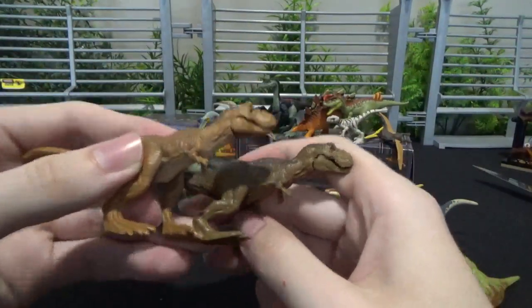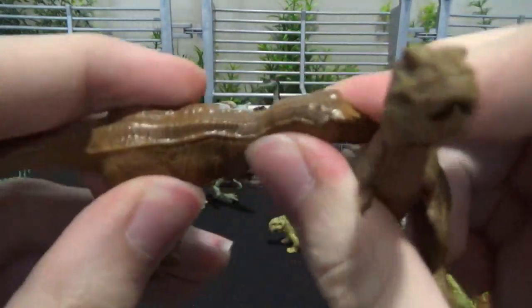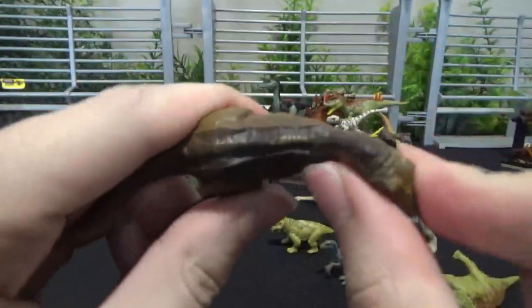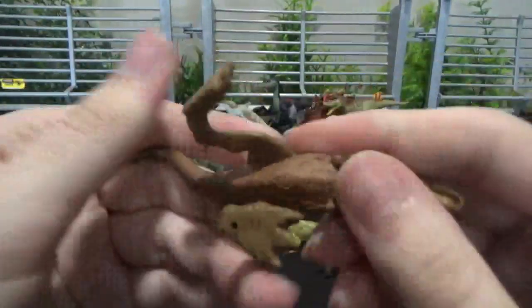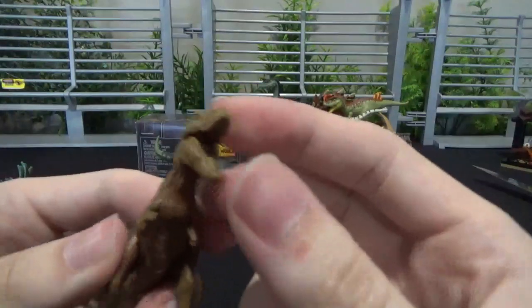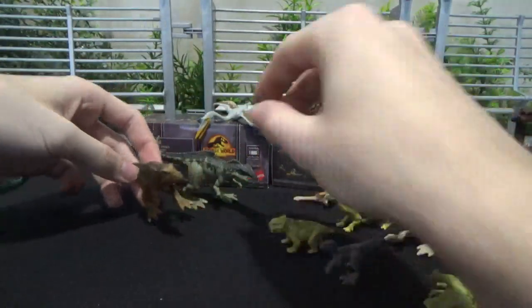The Rex — we don't get a new mold, sadly. Just a recolor, a flimsier recolor. You can see it's harder to move that neck — no give. The legs are insanely bendy, but it stands nonetheless, so that's good. It's got some jaw articulation. It's painted the same as the new Rex figure, of course.